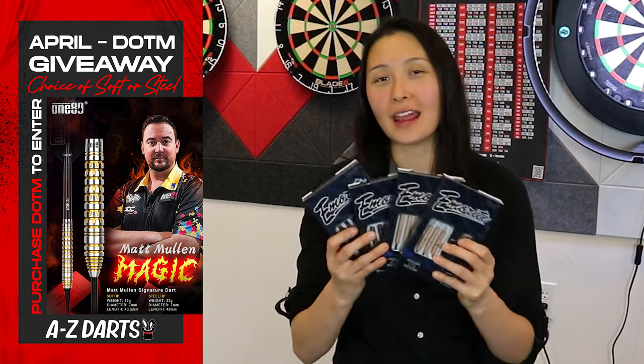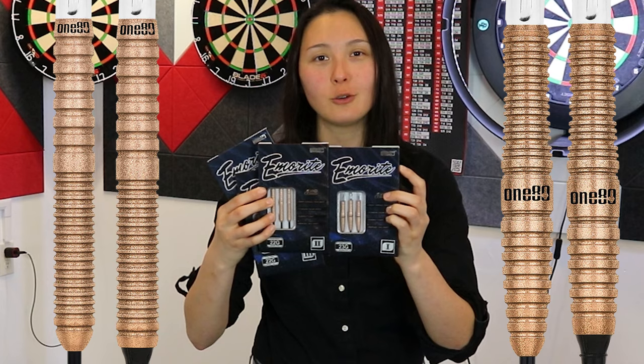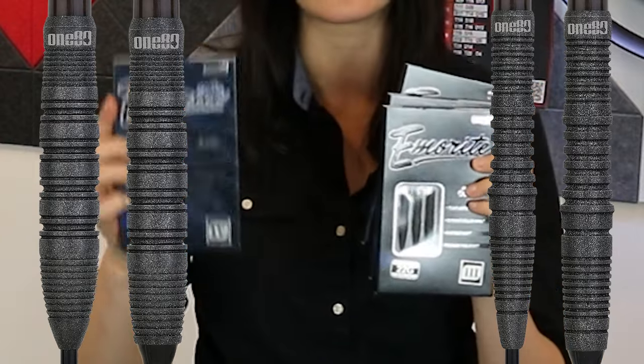Our April Dart of the Month features the 180 Emerite series, which is on sale, providing an awesome discount for you guys. Lots of different barrel options in the range — you can choose from models 01 and 02, which come in rose gold and offer a straight and torpedo shape. Then models 03 and 04 come in black and also offer a straight taper and torpedo shape.